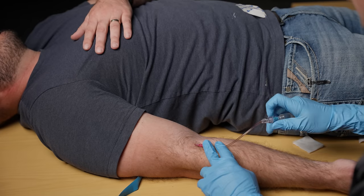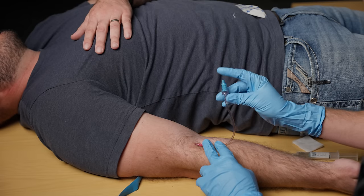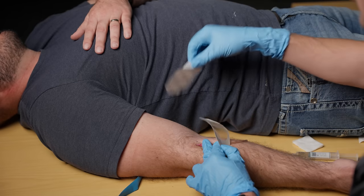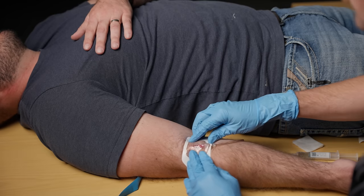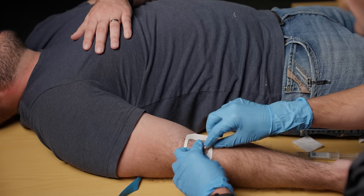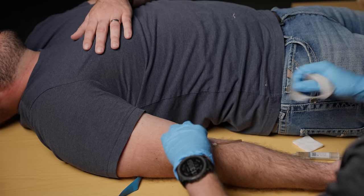I'm going to disconnect the saline flush from this hub — now this is not a clean site so anytime I use that I do want to make sure I scrub it next. I'm going to take my Tegaderm, which protects the site, undo it and put it right over the hub and the start of the J-loop. This keeps this site clean, it's going to keep it good for a longer period of time and will prevent infections or any contaminants from getting in there.